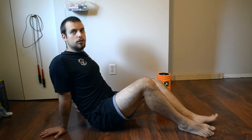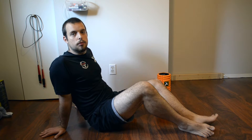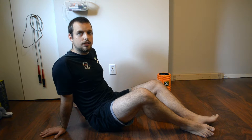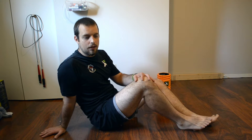Breathing is very important while using the trigger point grid because we need to get as much oxygen into our blood as possible to reoxygenate the areas that we are rolling. It's also important because when we exhale, we actually create a negative pressure which helps draw the waste that's in our extremities up and into our core.